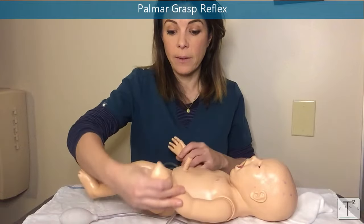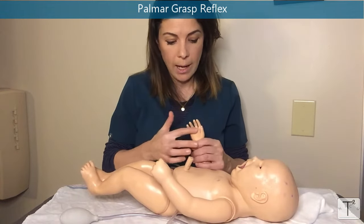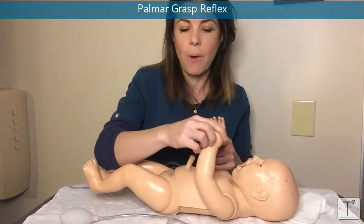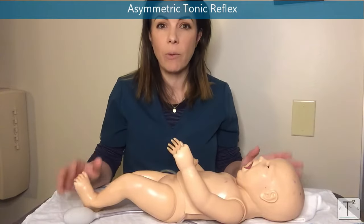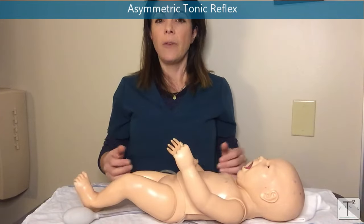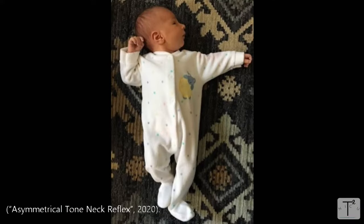The palmar grasp reflex — when babies clench their fingers around a stimulus — develops at about 28 weeks. Any stroking in the palm of the hand will cause the baby's fingers to close over it. You can see it in the unit, with babies grabbing their OG tubes and ET tubes trying to get them out. The asymmetric tonic neck reflex, also called the fencing reflex, develops at about 35 weeks. You turn the baby's head to one side and immediately the baby's hand on the same side will go straight out while the hand behind it goes into a flexed position — almost like the baby is fencing.